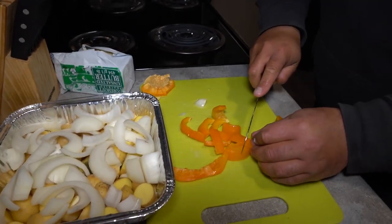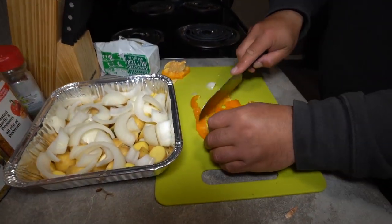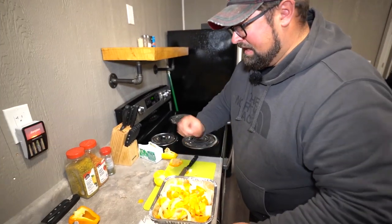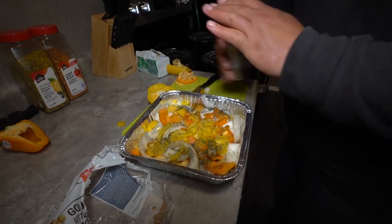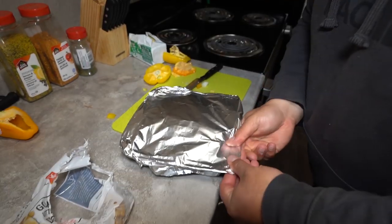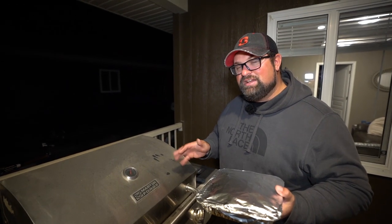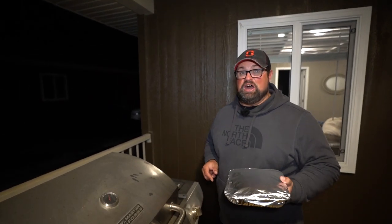I'm cutting the peppers up a little bit smaller than the onions — no real rhyme or reason, just the way I choose to do it. So now with everything in there, add a little bit more seasoning: some dill weed sprinkled on top, and then a little bit of roasted garlic and peppers. Then cover with tin foil, get your edges nice and sealed. We're going to put it on the barbecue for about 30 to 45 minutes. It's cooking at around 500 — hot enough, that's for sure.